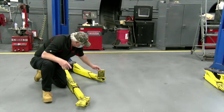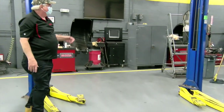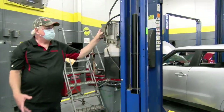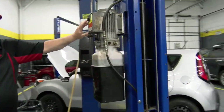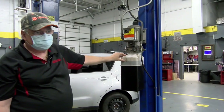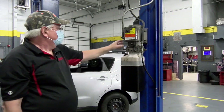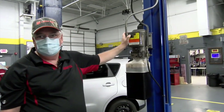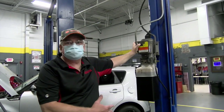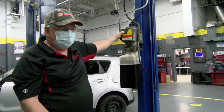Another important thing when lifting a vehicle is understanding how our lift works. All lifts have different controls. This lift here has a small button right here on the side. When I hit this button, it's going to activate the electric motor, which activates the electric hydraulic pump, and my lift starts to rise.